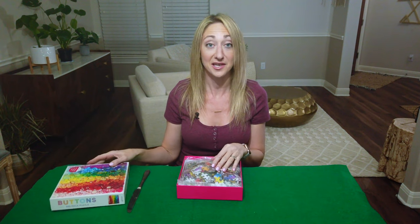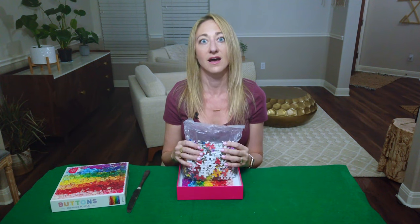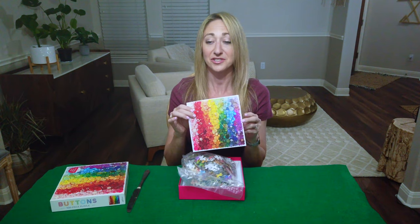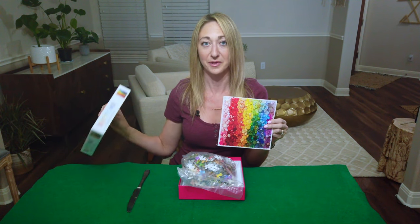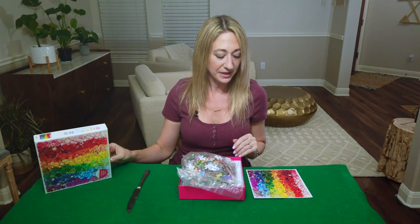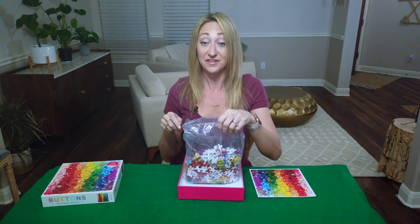Ta-da! In a bag — pieces are nice and large — and a map. The picture's not actually any bigger than the picture on the box, but at least keeping this by my side is more manageable than dealing with a larger box, so I'll take it. But I'm excited to see the map. All right, next let's get the bag open and get a feel for the pieces.